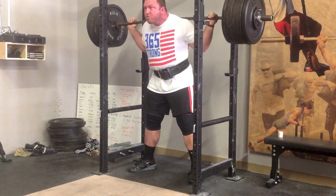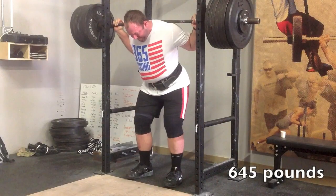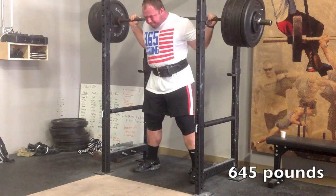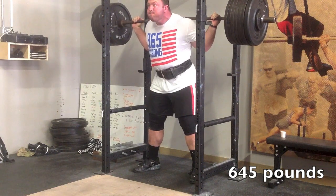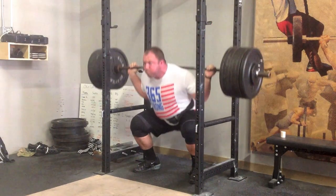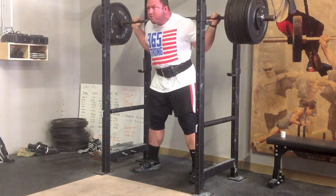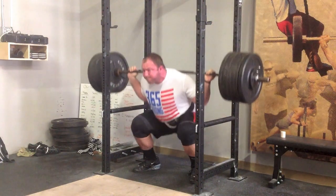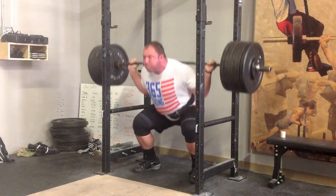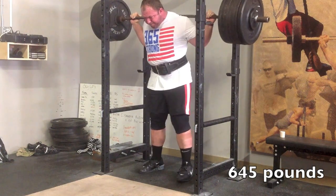You guys can see from here all the way to my 937 at that last meet — there's no weight that's going to bend me forward at all. I'm able to stay very upright and really lock that torso angle in. The fifth set was actually my strongest-feeling set of the five, which is always nice — feeling like you're getting stronger as the training session goes on.